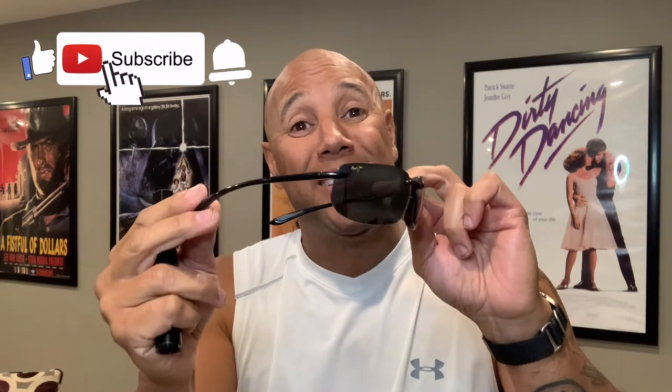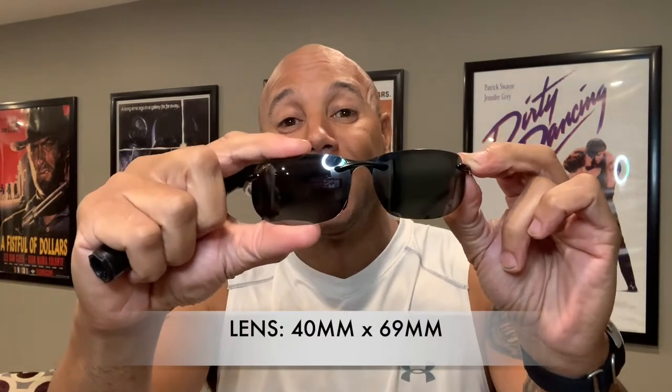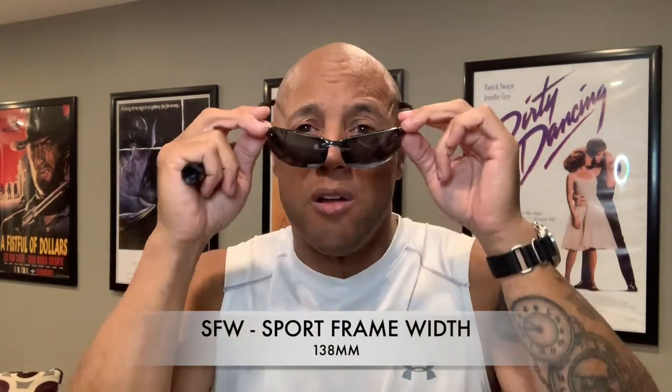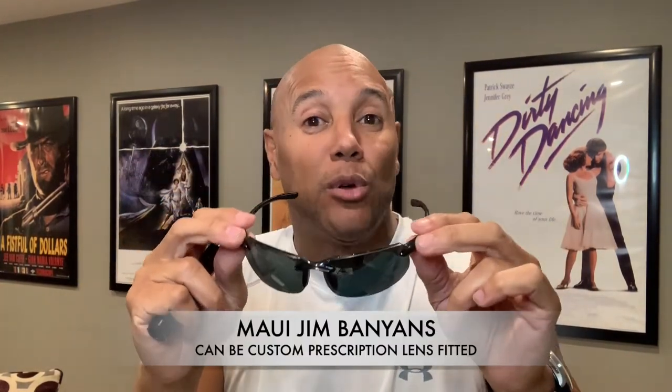The Maui Jim Banyons lenses come in a two-tone black color. The size we have here for this particular model is a men's large and women's extra-large. The measurements come in at approximately 40 millimeters in height and 69 millimeters in width, totaling that estimated 138 millimeter sport frame width, which makes them wear on the face rather well. It should be noted that the polarized lenses are also available for prescription.